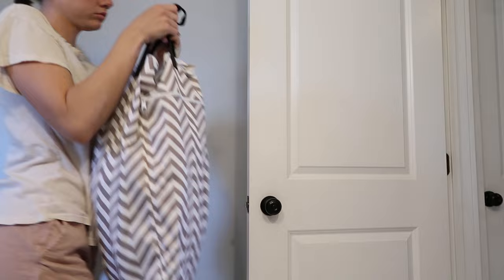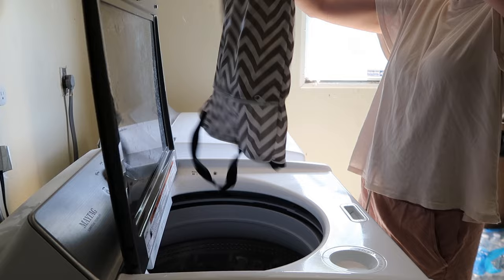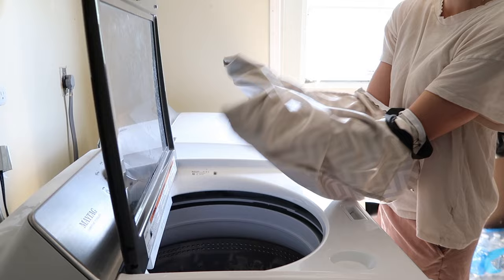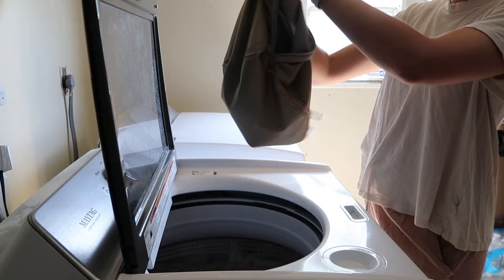So when our wet bag is full and the cloth diapers are ready to be washed — typically after two or three days — I'll take the wet bag and dump everything into our washing machine. I'll also turn the wet bag inside out and throw that in there as well. I'll also go get the wet bag that lives in our bathroom. We actually have a bidet in our bathroom that we use, and these are just the cloths we use to pat ourselves dry — little white cloth squares. I've been saving a lot of money on toilet paper, and it just makes sense if you're already washing the cloth diapers. So we throw those in there and turn that wet bag inside out as well.